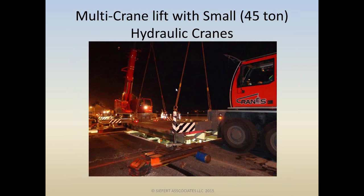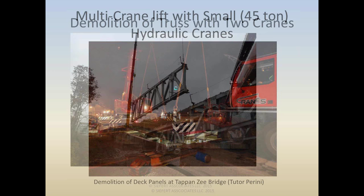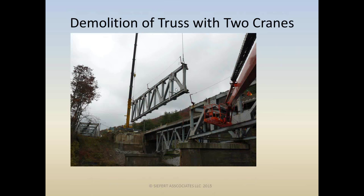Many times — such as this situation on a re-decking of the Tappan Zee Bridge, removing and replacing panels overnight for traffic to be on at rush hour — two 45-ton cranes worked just fine. And speaking of demolition, here's a fairly typical operation requiring two cranes working from both sides of a river where you just can't get a crane out in the middle.